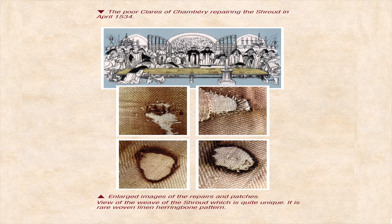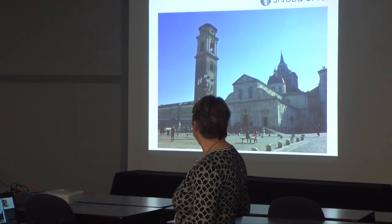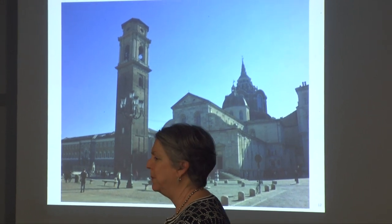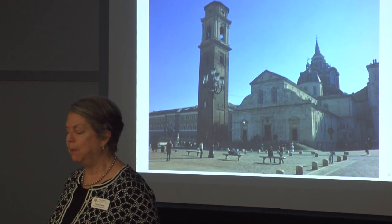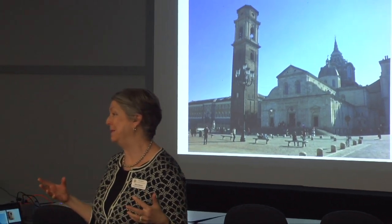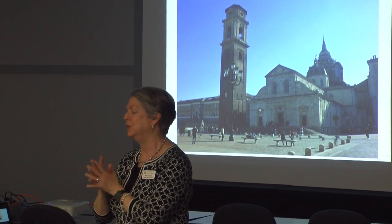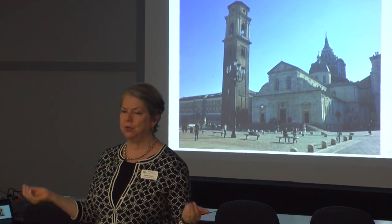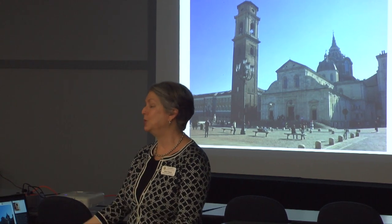In 1578 the Savoys decided to make their capital in the city of Turin. They built the Cathedral of Saint John the Baptist, their palace, and between them the Guarini Chapel — built specifically to house the shroud. You can see the symbolism: the dynastic symbol is housed between the cathedral in front and the palace in back. The Savoy family would periodically bring out the shroud and put it on display for major celebrations — weddings, baptisms, funerals.